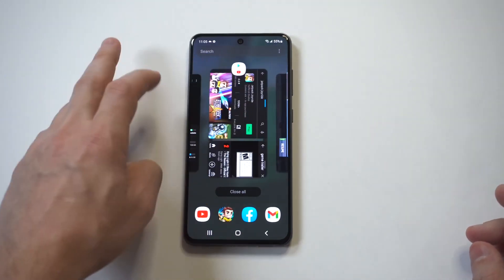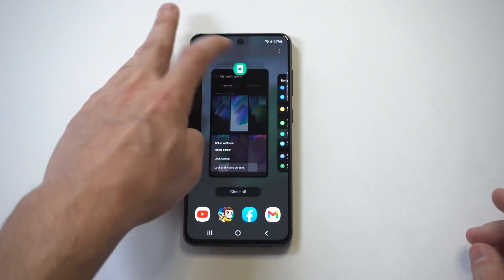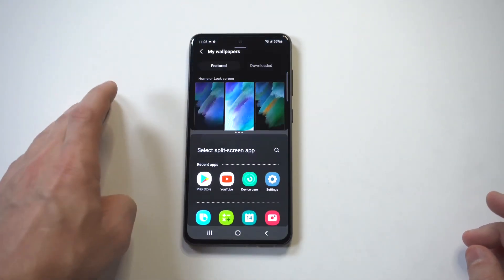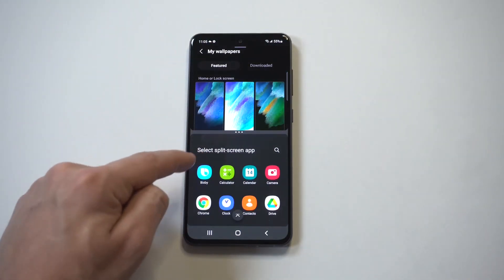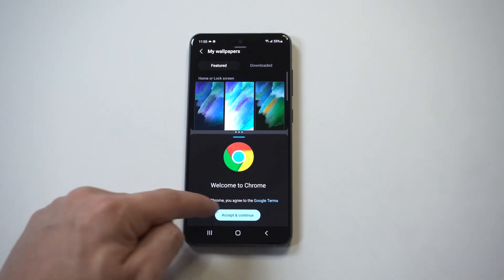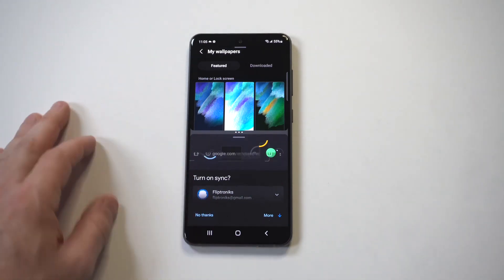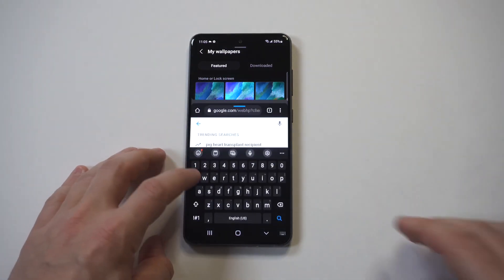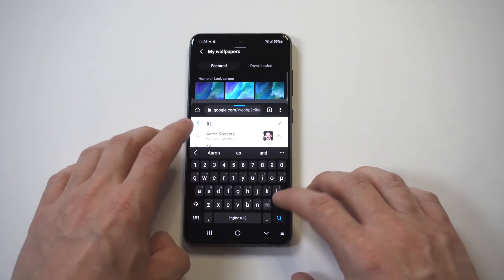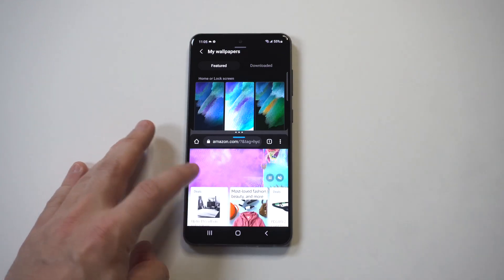Some apps or open tabs will not work with this, but a lot will. Let's say I'm changing a setting on my phone and maybe I want to do some shopping on Amazon — I'll throw up Amazon as another example here. I usually use split screen in portrait mode, but you can flip the screen sideways into landscape if you want to search that way.